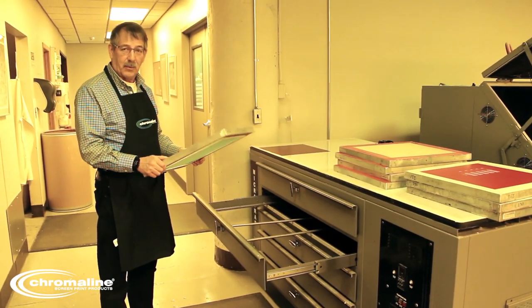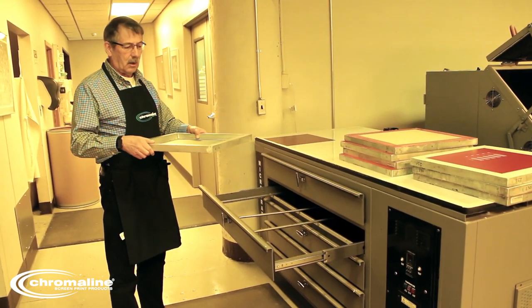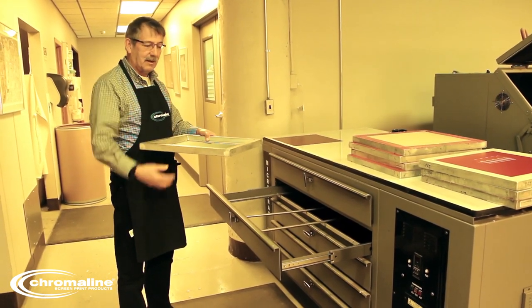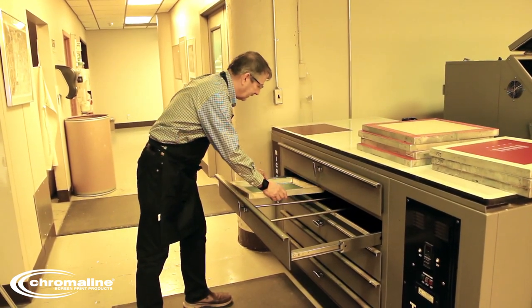Okay, after you coat your screens, it's important that you dry them correctly. This just happens to be a drying cabinet. It's important, with a direct emulsion, you always dry the screen squeegee side up in a drying cabinet — not the opposite way, not this way. It's the wrong way. Squeegee side up in a drying cabinet.